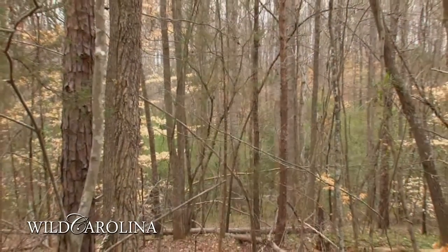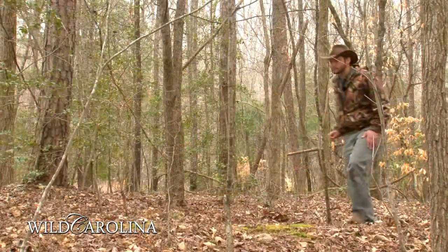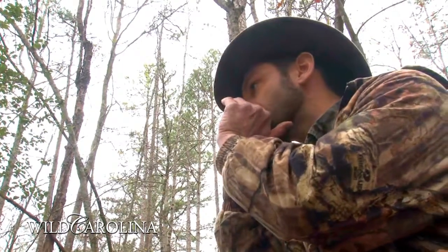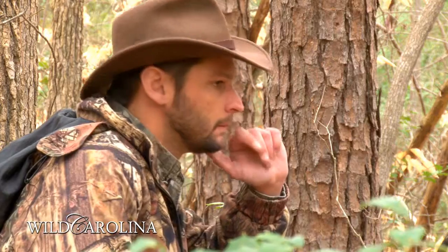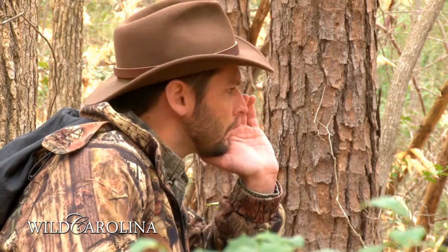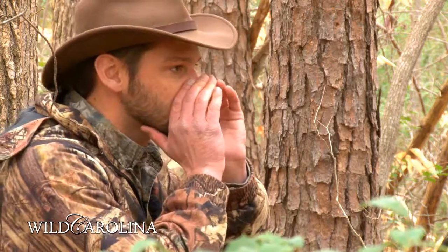Now that we've gone through some calls, let's take to the woods and see if we can fire up an old tom. Here's what it should sound like. Here it goes again.